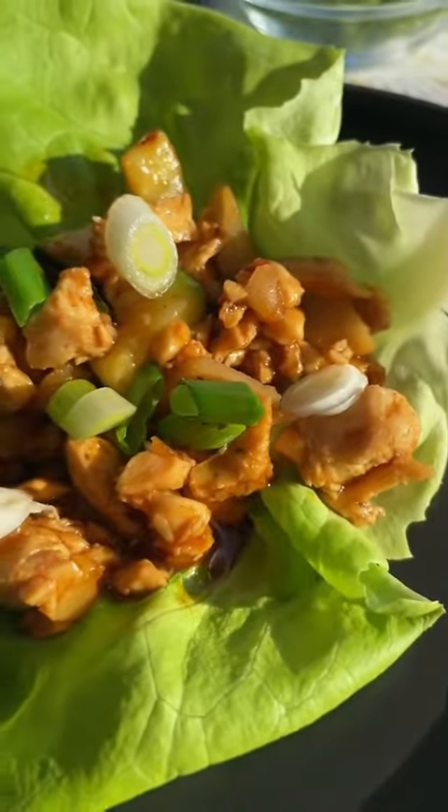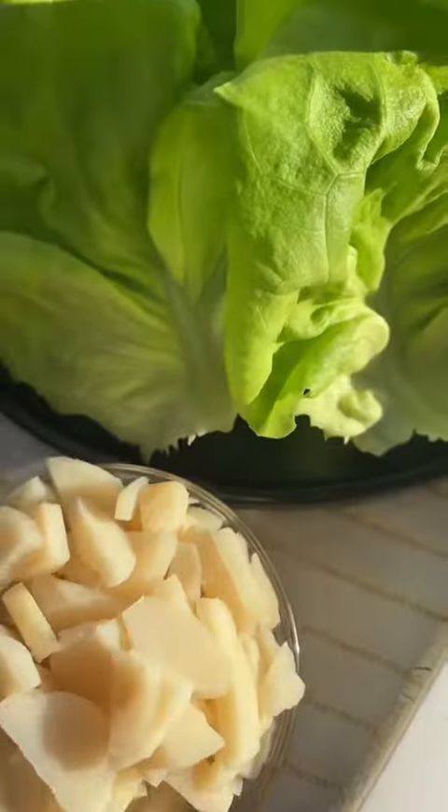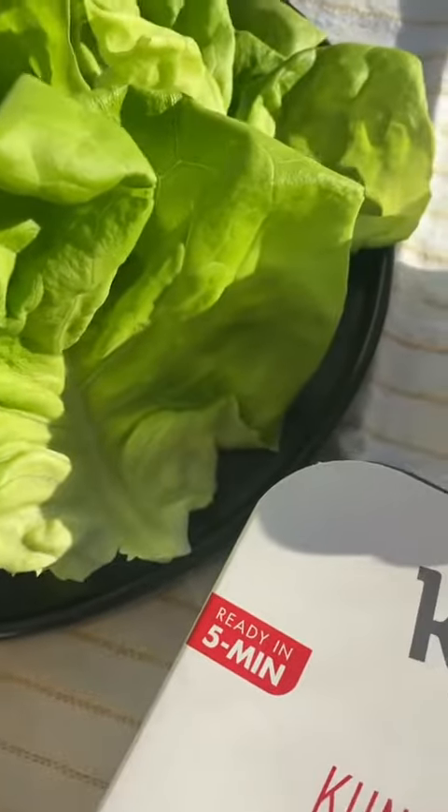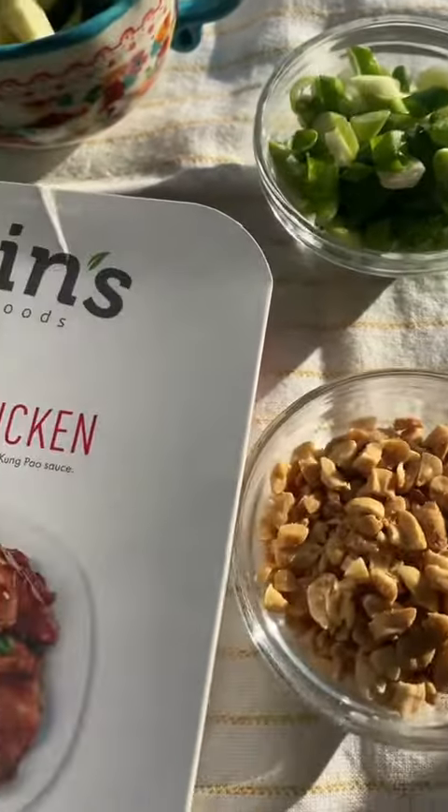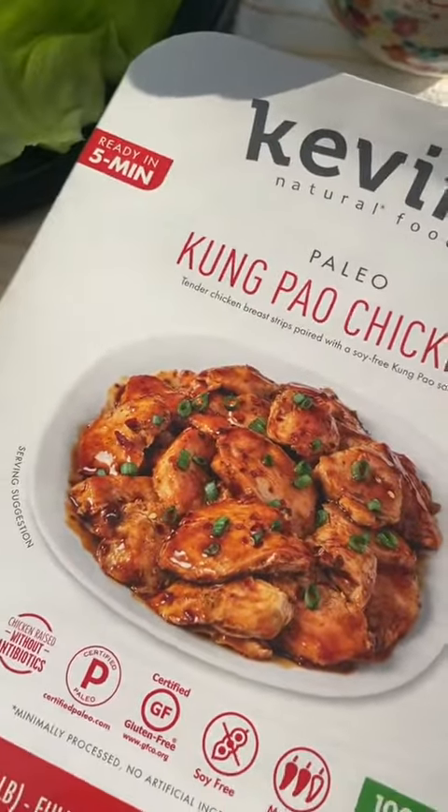You know those lettuce wraps from a certain restaurant that are just absolutely delicious but secretly full of sugar? Well, this recipe tastes just like those but is much better for you. And you get to take a nice shortcut using Kevin's Natural Foods Paleo Kung Pao Chicken.